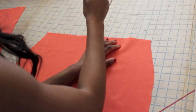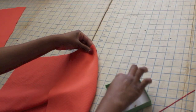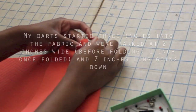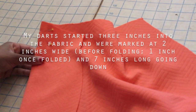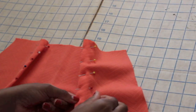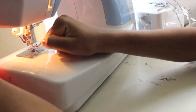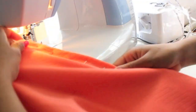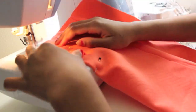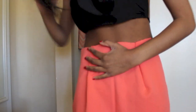I'm going to cut darts into my front skirt pattern so that I can pinch them, pin them and then sew them down and have darts in my front pattern as you can see. So then I'm just going to sew the darts down and this is how it's going to look. So far we have a front skirt piece with two darts in it.